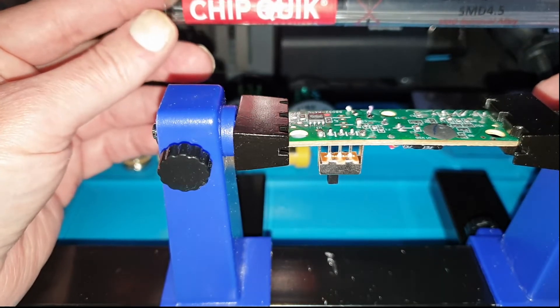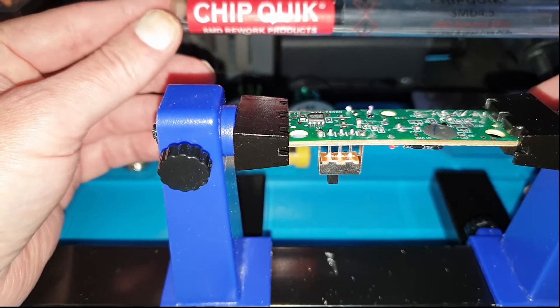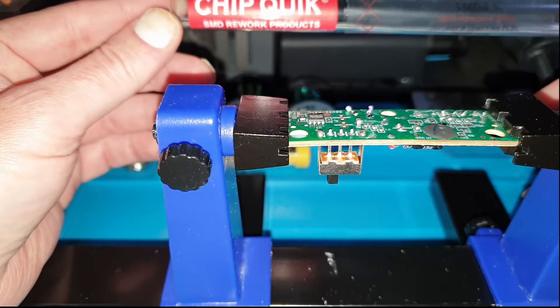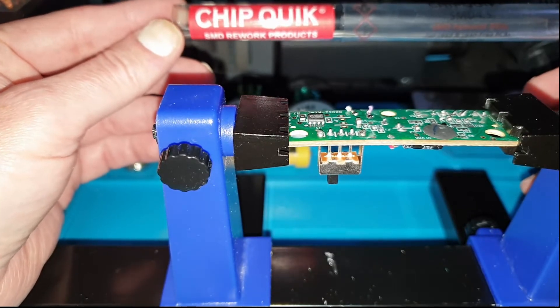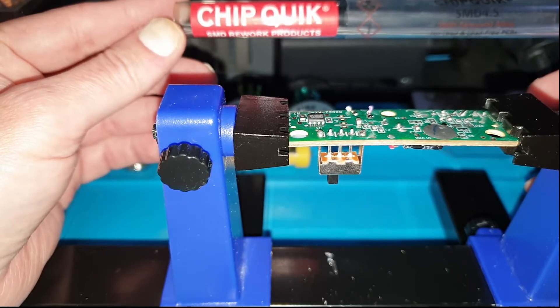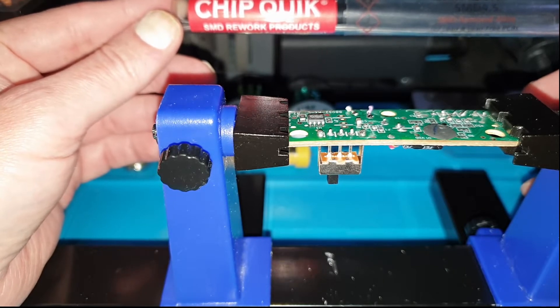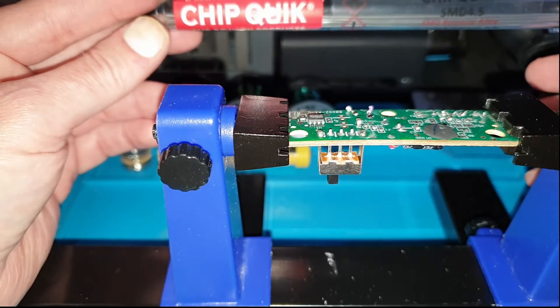This is where this stuff comes in. It is a low melt solder which stays molten for a lot longer. Essentially what you have to do is pop this onto the parts, the legs of the component you're working on, and it stays molten for a lot longer enabling you to basically just pop it out without any problem.